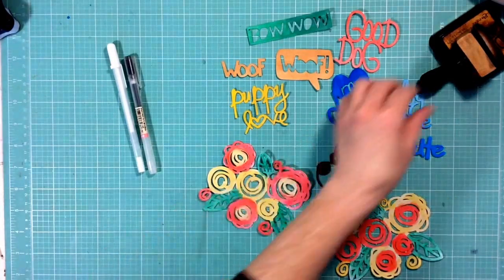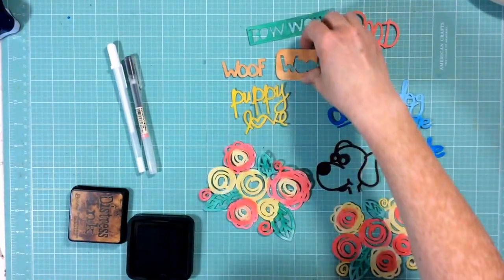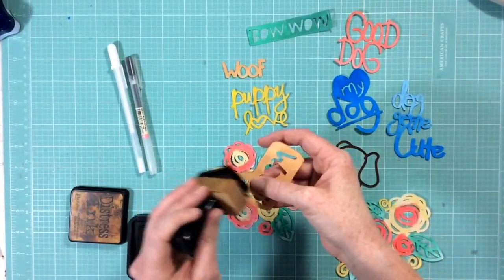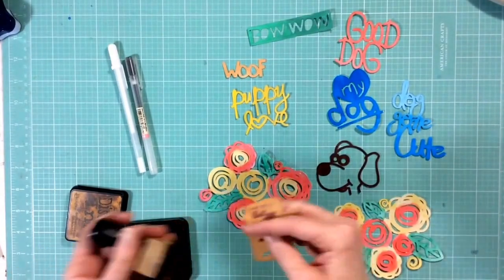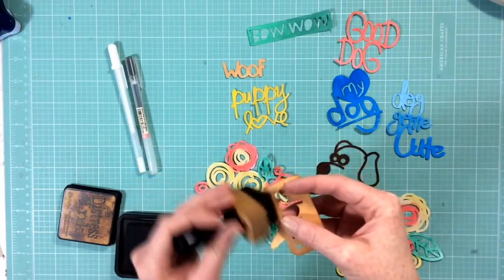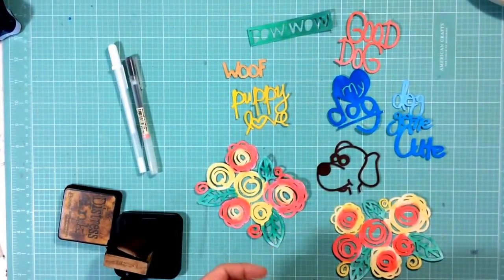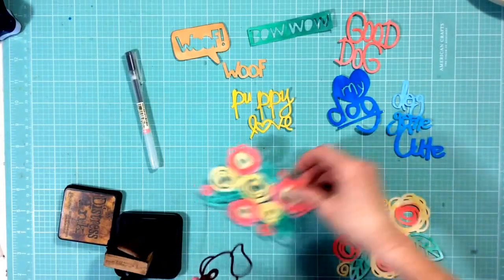Now our die cuts are done and I'm going to show you a couple easy ways to dress them up and make them a little prettier. When you pull them off of the Silhouette mat, be very careful. If you've let them dry for a couple of hours they should come off without a problem, but make sure they're thoroughly dry all the way through. Then you can do things like inking with some Vintage Photo Distress ink. You can ink them with any color you like — if you watercolored in Abandoned Coral you could give the edges that same color with an ink blending tool. You can also grab a white pen and use that to highlight a die cut or a piece of a die cut.